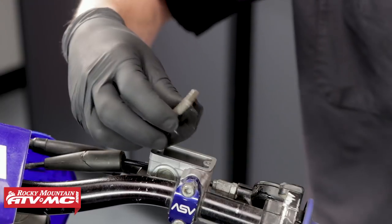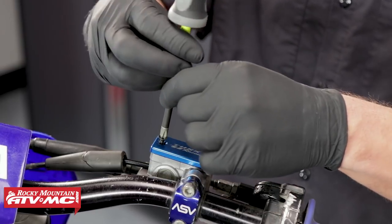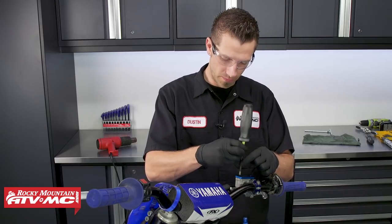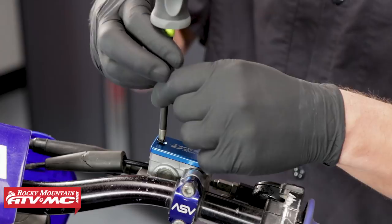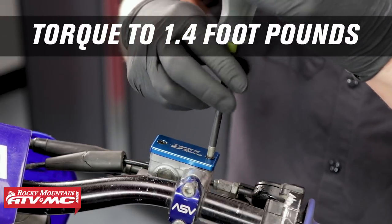Next we can replace the cap with the new one from Tusk and install the new fasteners. Make sure to use a number two Phillips head screwdriver. The torque for these fasteners on this bike is 1.4 foot-pounds, but always be sure to check your service manual for that number.